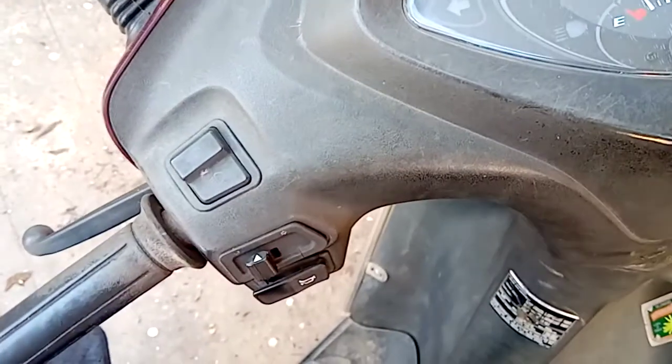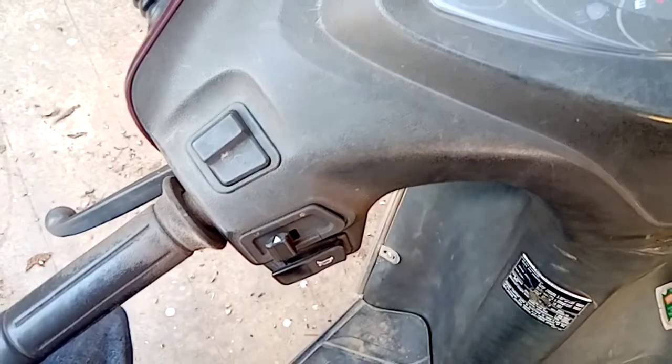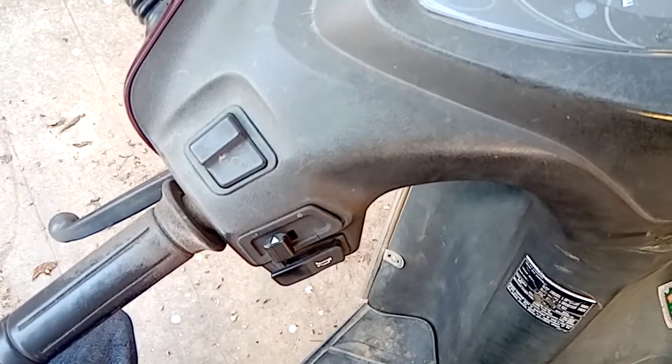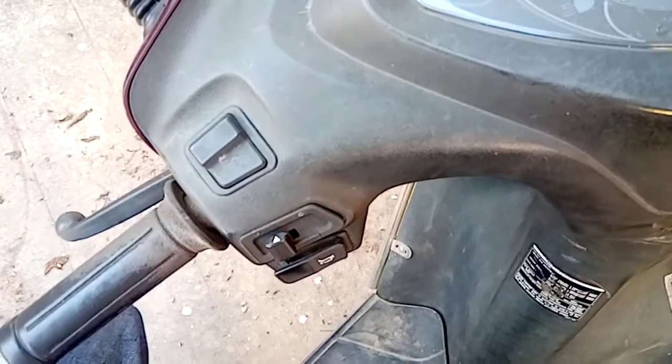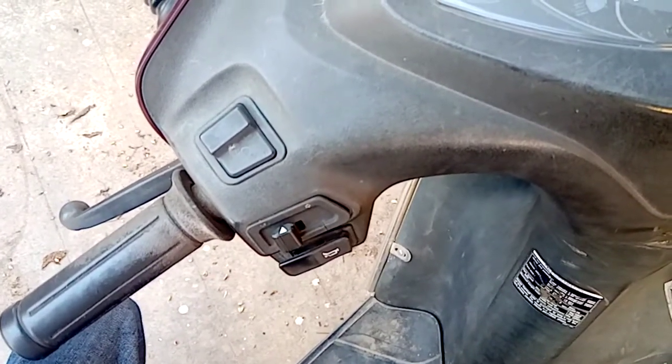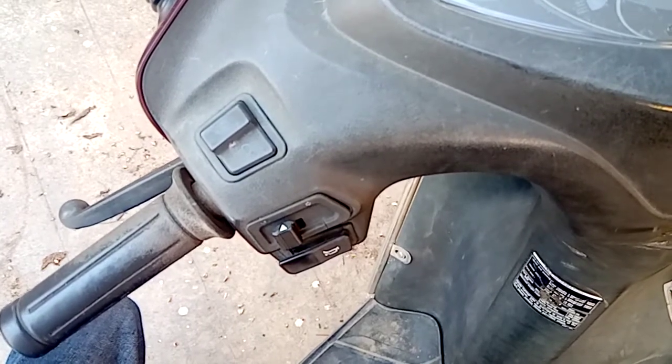You can hear the sound — it's not working properly. There are two causes for this to happen: either it may be due to a weak battery or an old battery which does not function properly,